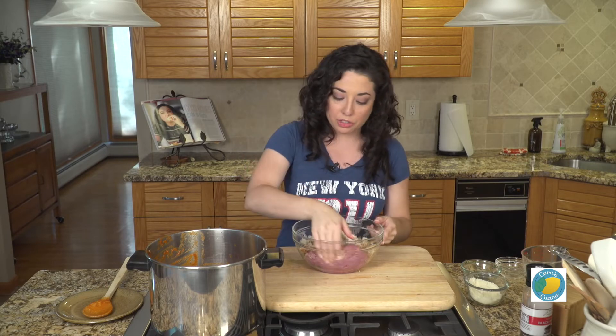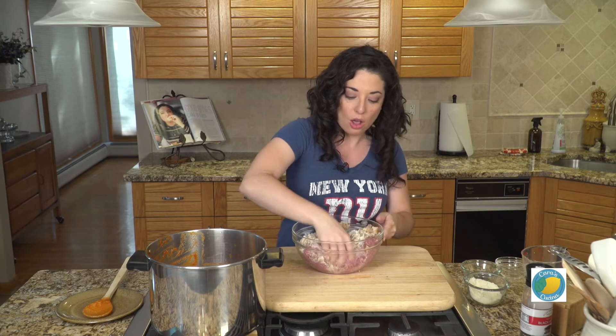You have to get your hands dirty to make meatballs, so we're just going to go right in here and start mixing this all together.